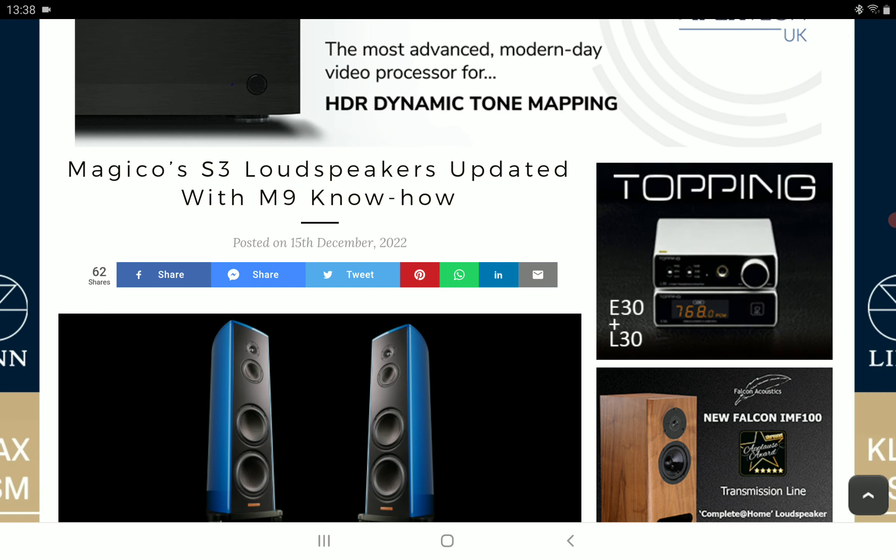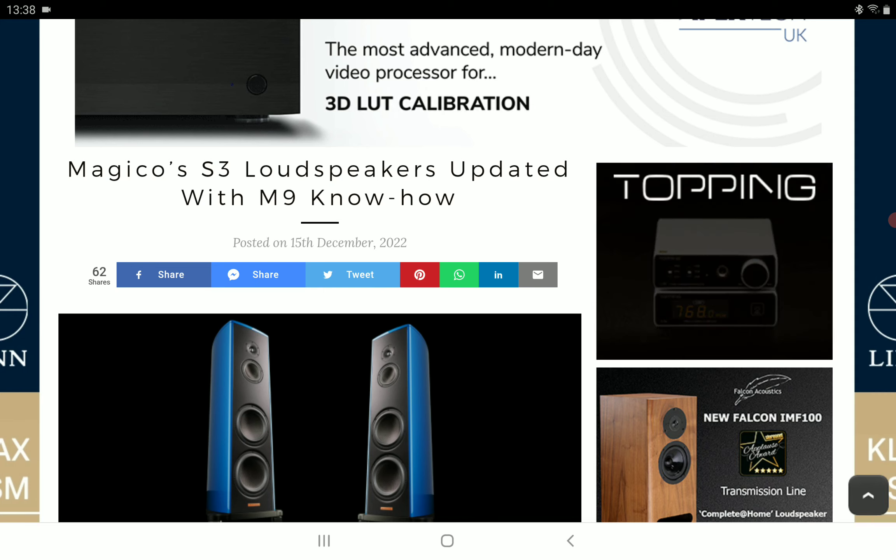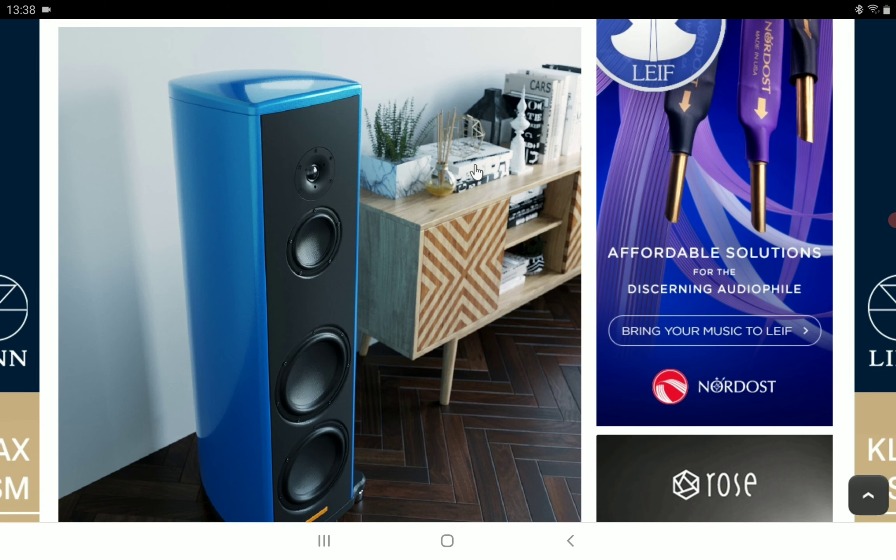They've changed everything with the S3 Mark II — from the enclosure to the drivers to the coupling system. The company says it is entirely re-engineered and a much more accomplished redesign than before. It has a new enclosure with new bracings and is different from what they've made in the past. Even at very loud volumes, you will not experience distortion — that's what the company says they've achieved with the redesign.